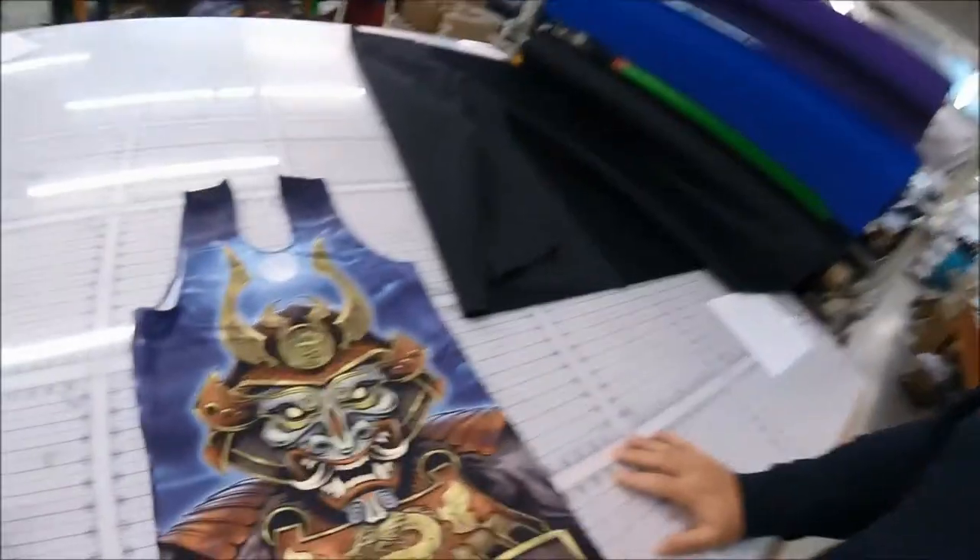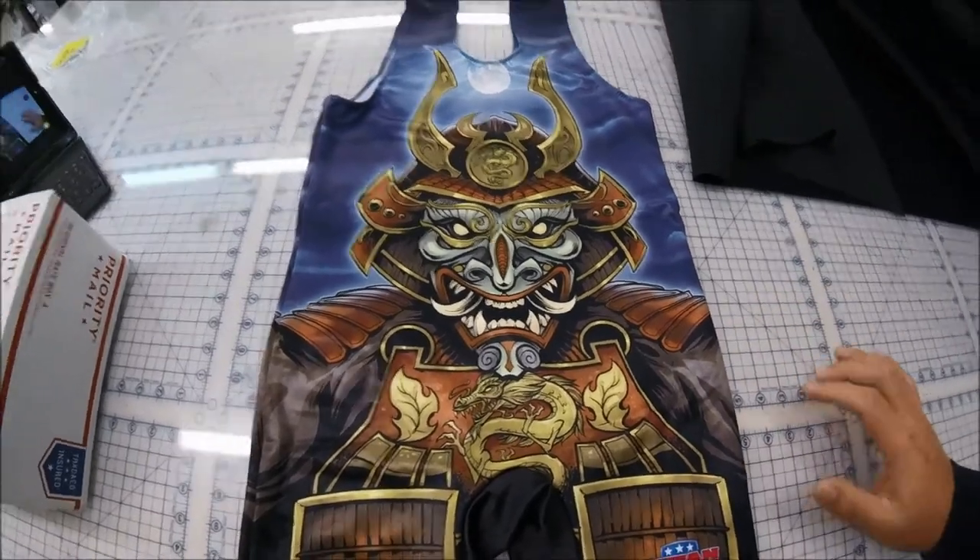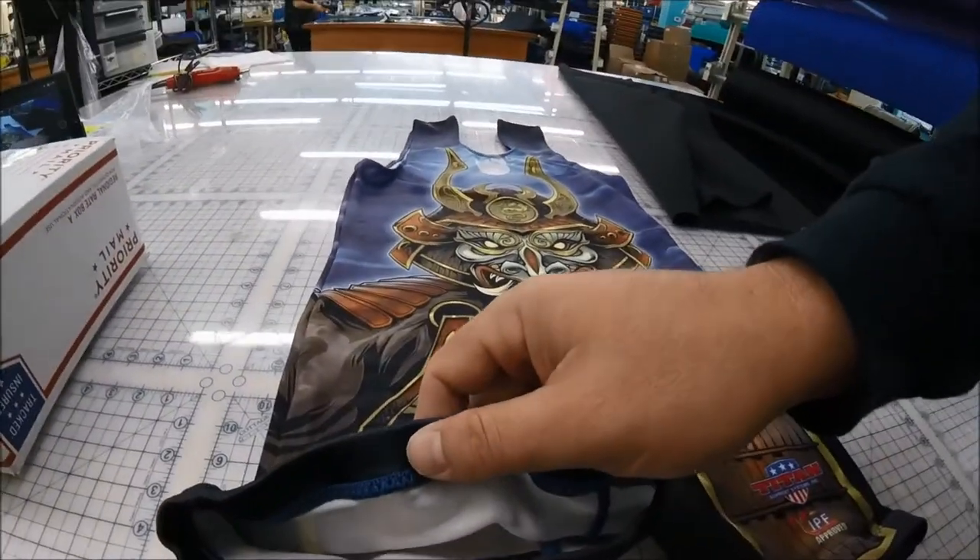The sublimation process — the simplest way to describe it is: you take a special paper and a machine prints the design onto it. After that, they lay the paper on the material, such as this, and heat press it. I'm not sure of the exact temperature, but they do heat press it, and what happens is the design turns into an ink material that covers the fabric like this.